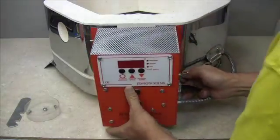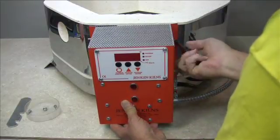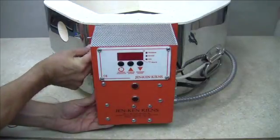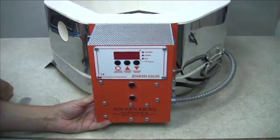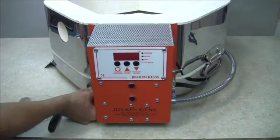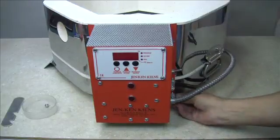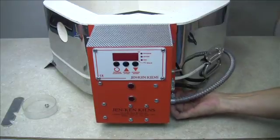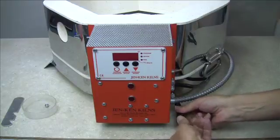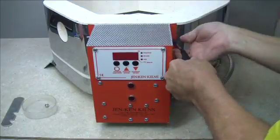The final step is to reattach the control box to the front of the kiln. Start with the screw in the top right-hand side — use the nut driver to turn it in but leave it a little loose. It'll be easier to get the other screws into position that way. Do the same on the top left side, bottom left, and bottom right — snug them up but not too tight. Then go back and tighten down all four screws completely.